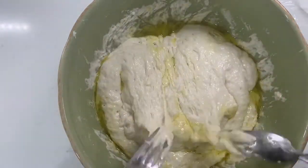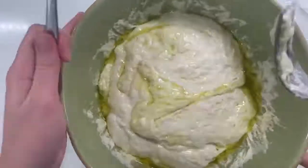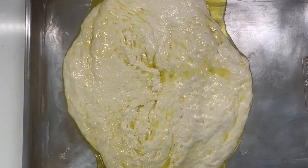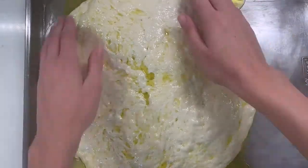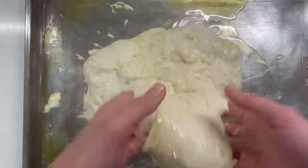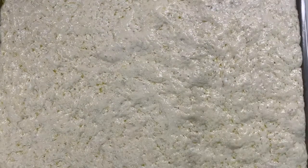Then pour the dough onto your buttered baking sheet and let it rest on the counter uncovered for at least an hour and a half or up to four hours. Roll it around in the oil and make sure every surface has a little bit on there so that it doesn't stick.